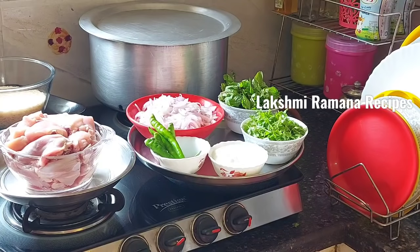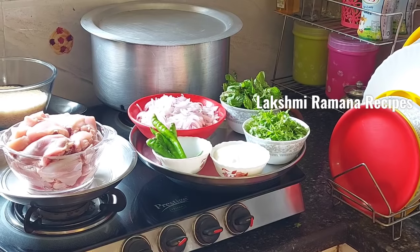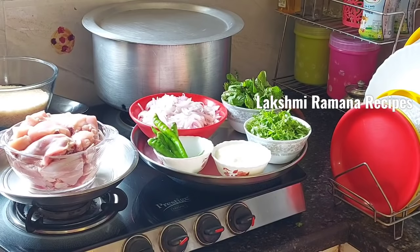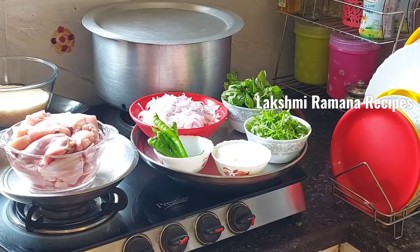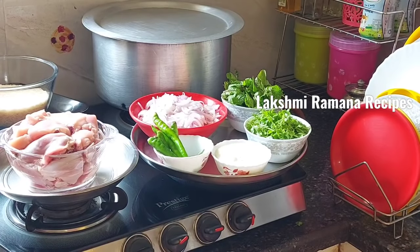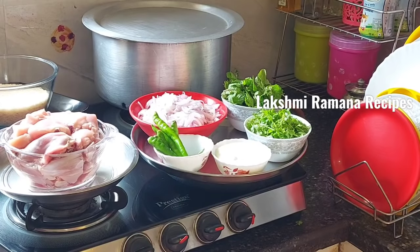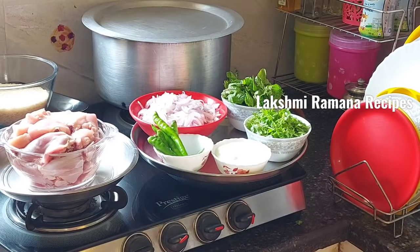Hello and welcome to my channel, Lakshmi Ramana Recipes. Happy Sunday! Today's recipe is a special chicken dum biryani. It is very tasty and easy.